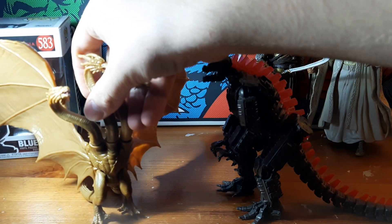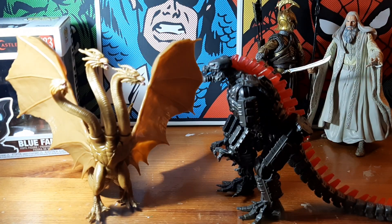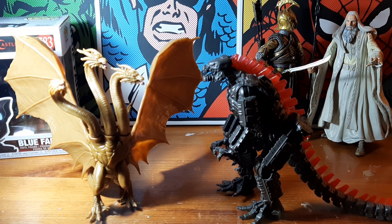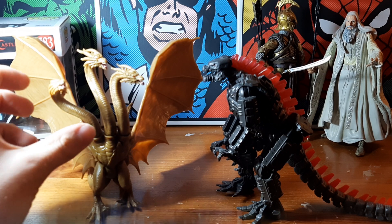I highly recommend this guy — really great figure for fans of fantasy, science fiction, and Godzilla films. It's just excellent. There's no downsides to this guy at all. He's wonderful.